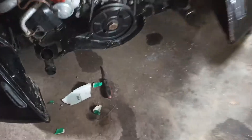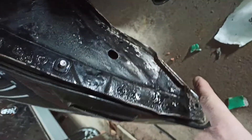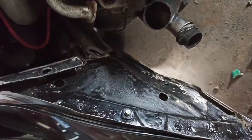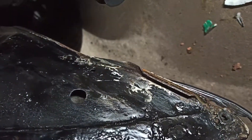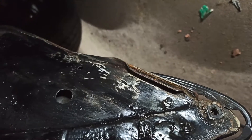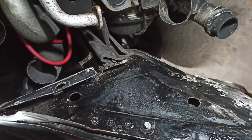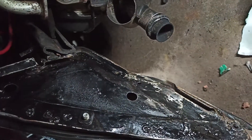Quick update with the exhaust off — we're clearing up some of the rust spots. I had loads going on around here, so you can see I've now sanded some of that. Treated all that; it's just a bit of light rust around the bottom there and up there as well. Just sanded it with some sandpaper and some brake cleaner, and let that dry.